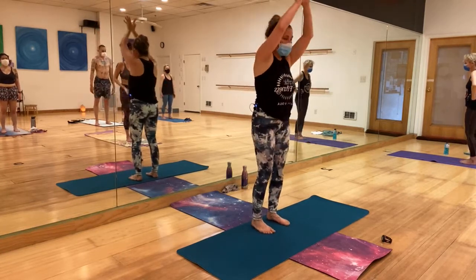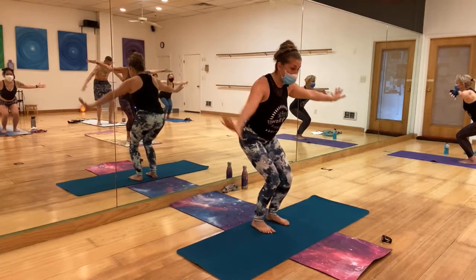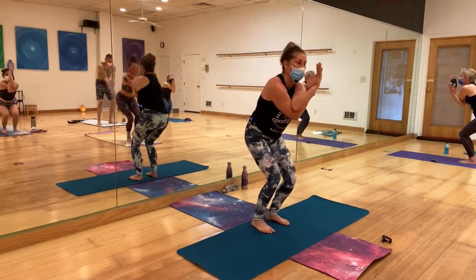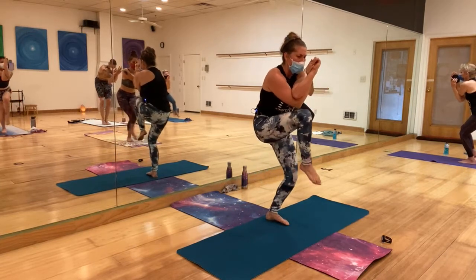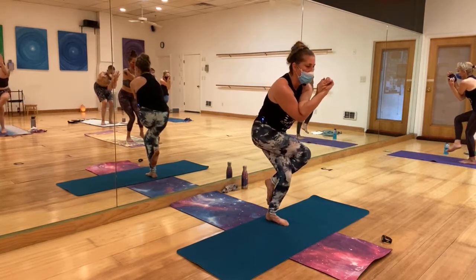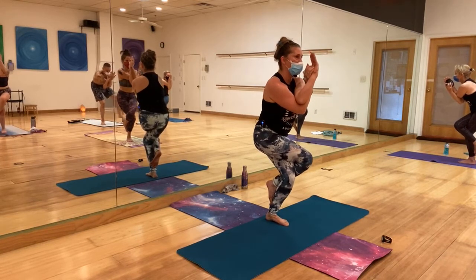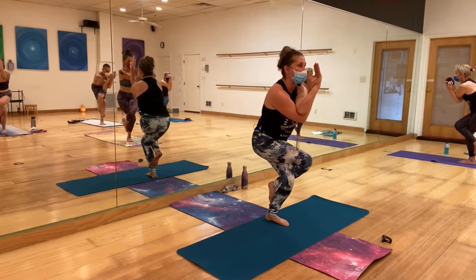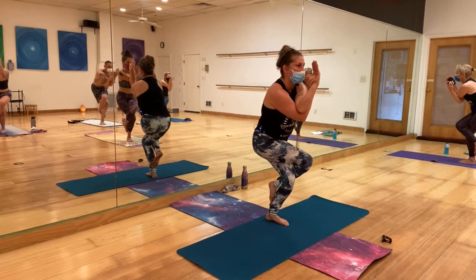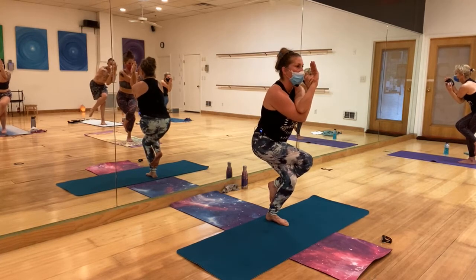Ready, come to chair. Open the hands to a T — left hand under the right. Shift your weight to the right leg, open the left leg to the side, bring it up and wrap it around. Pay attention to your shoulders — lower them back. Maybe sit down, maybe align the knees to the front. Breathe. You guys are rock stars. Come up.